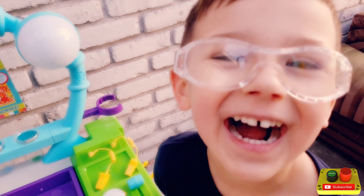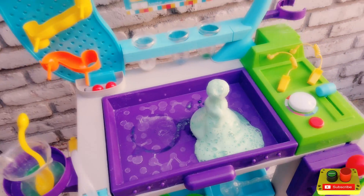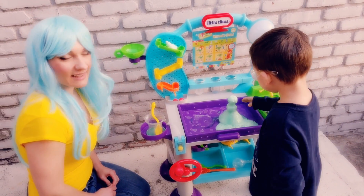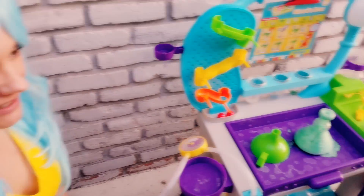Wow! What do you think? Is that cool? Yeah! That's science — you just did a science experiment, Asher. You're making bubbles.